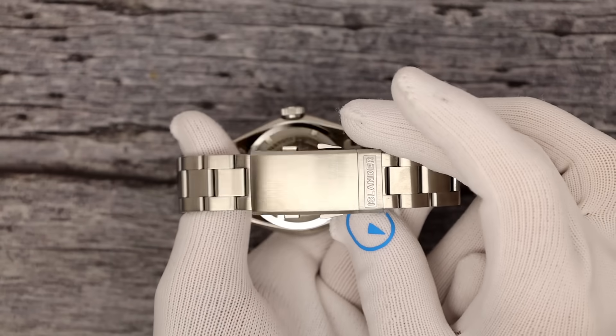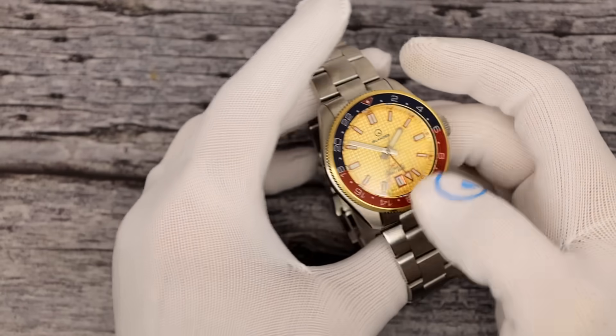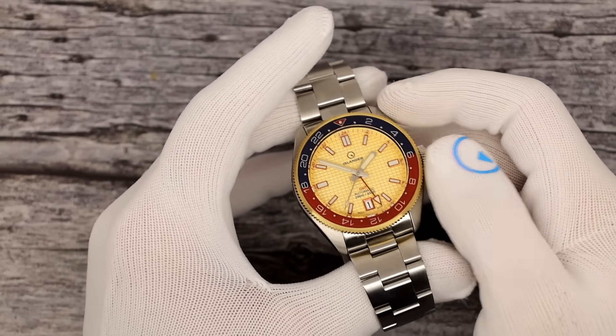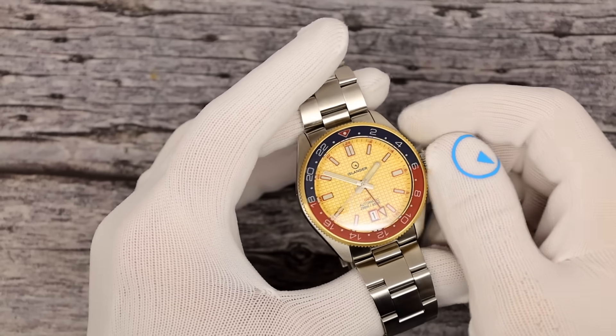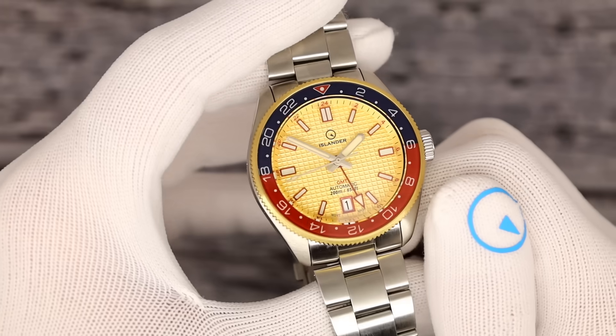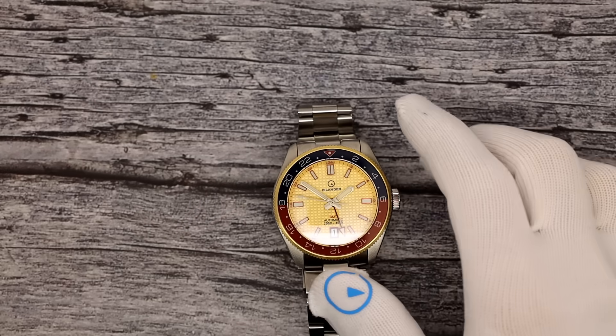Just not my favorite color of the bunch — maybe you guys will disagree. We do have one more Pogue colorway and another model coming out, and then I think I'm done with my Pogue introspection. That's all four. Let's do a wrist shot.